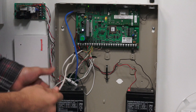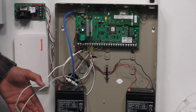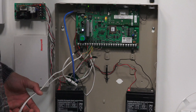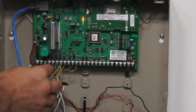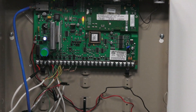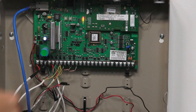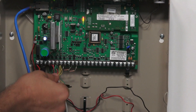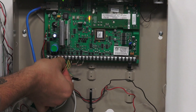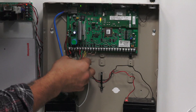Looking at the panel, this is the extension cable I've spliced into the mod cable from the 5883, using the same color codes. The black goes to terminal 4, the red to terminal 5, the green to terminal 6, and the yellow to terminal 7.